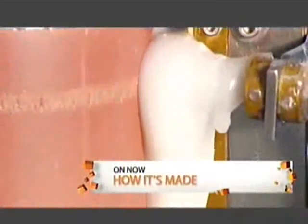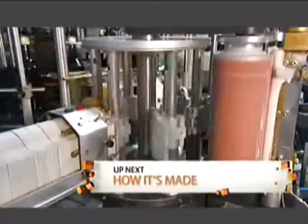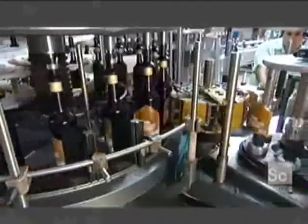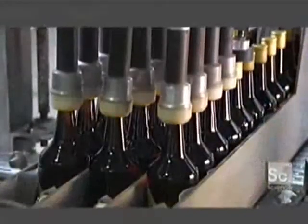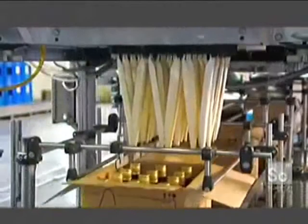Next stop: labeling. A spinning roller applies glue to panels set on a rotating wheel. The panels pass a dispenser and a label glues onto them. Another rotating wheel grabs the labels from the panel and transfers them onto the bottles; sponges press them neatly into place. As the bottles convey out of the labeling station, brushes smooth out each label. Finally, the bottles lower into boxes 12 at a time to ship to customers all over the world.